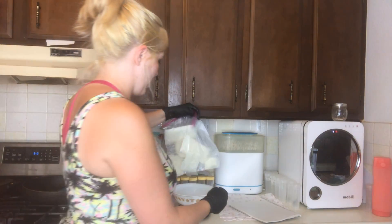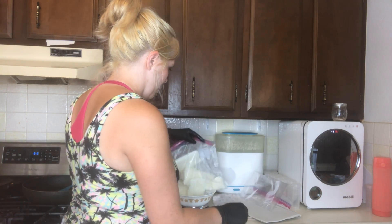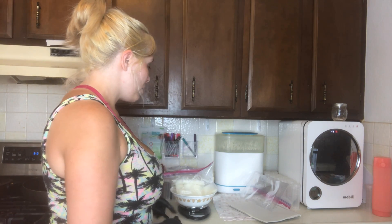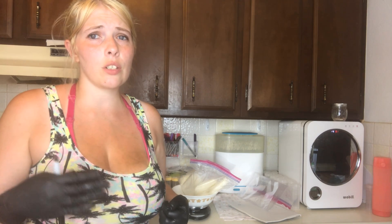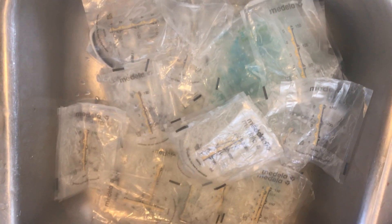This first bag weighs 20.55 ounces — subtract the 0.35 ounces for the bag weight — that's how much my milk weighs. I'm going to do this for all of the bags because I'm going to need these numbers later. When you do this, try to do it quickly because you don't want to keep anything out of the freezer longer than you need to. The second bag is 31.25 — subtract the 0.35 — put it back in the freezer and do the next one.